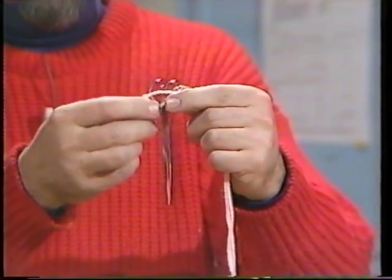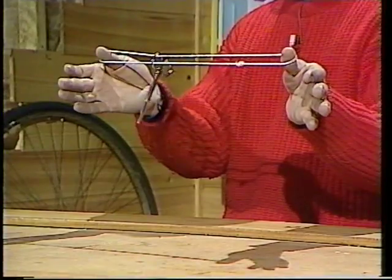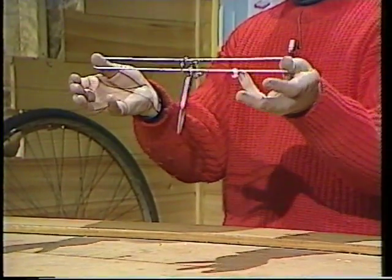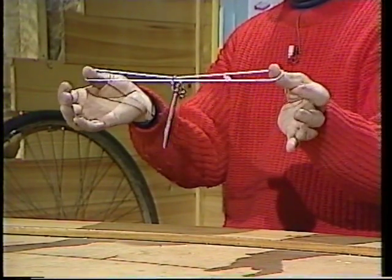Take a loop of string and pass it through the handle of a pair of scissors. That's a perfectly honest loop of string, tied in a loop, and a perfectly honest pair of scissors. No trickery there. The trick is to get the scissors off without letting go of the ends of the loop.